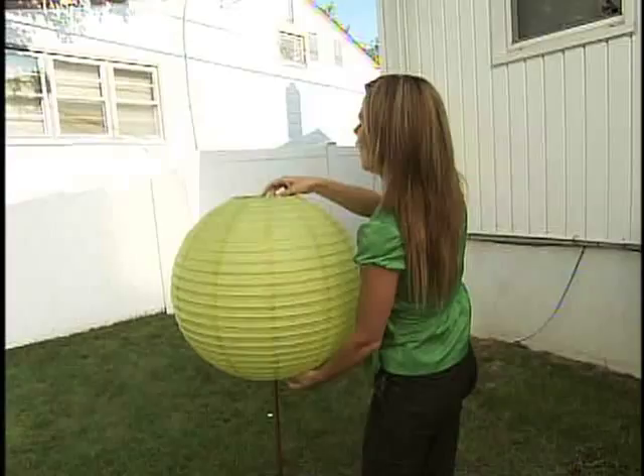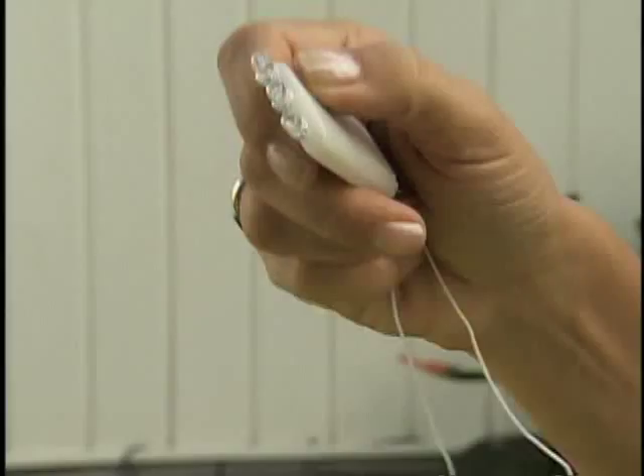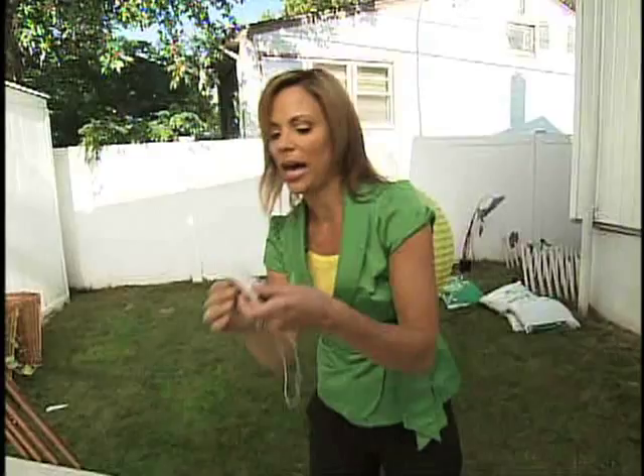And look at that. LED lights, battery operated. At night, this will be a beautiful glow. Just throw that right in there. Pascale is going to love her fence now, because how could she not, with these beautiful tiki torches lining the entire space in both colors.